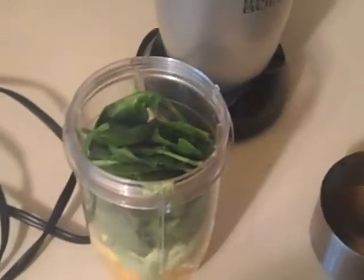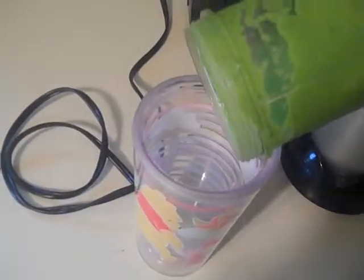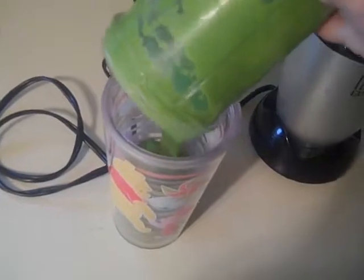I'm going to use my blender and just mix this up. Look at all that green goodness — this is absolutely fantastic!